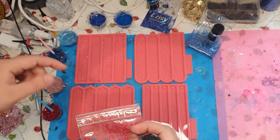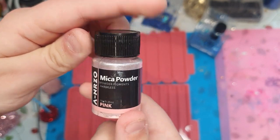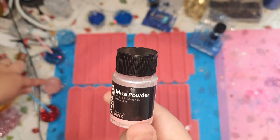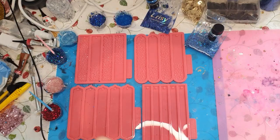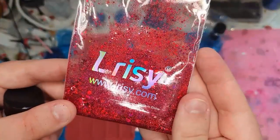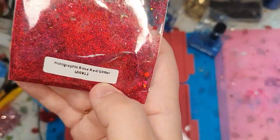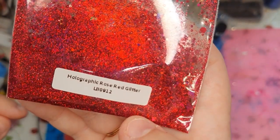That one is this color — this gorgeous pink, that one. And that one is this glitter from Lariseries; it's a stunning red rose glitter. And there you can see the name.